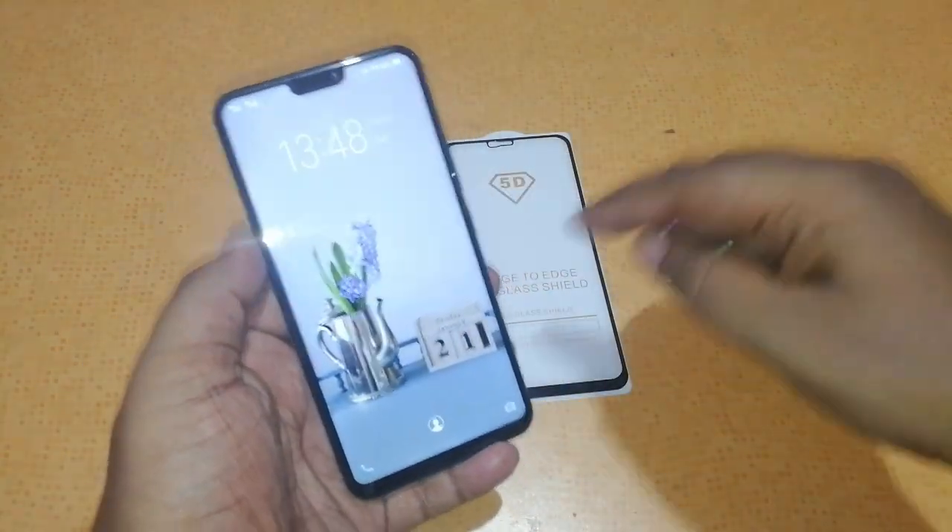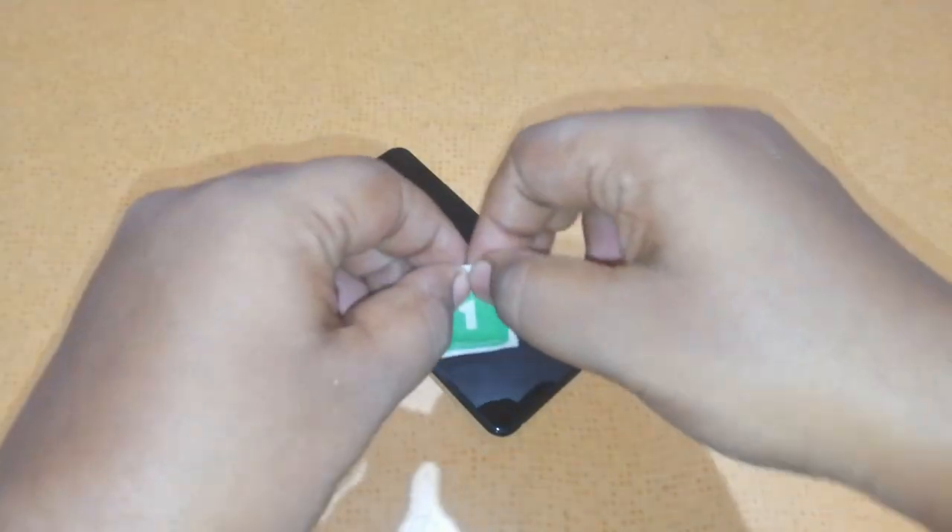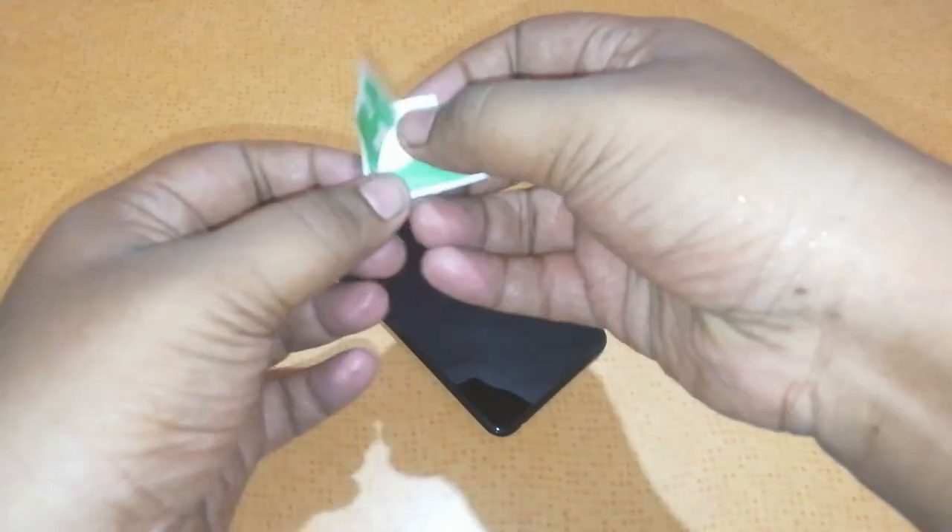Now we have to clean the Vivo V9 glass. Let's clean the glass now — we will take the wet wipes first and clean it. Here are the wet wipes.